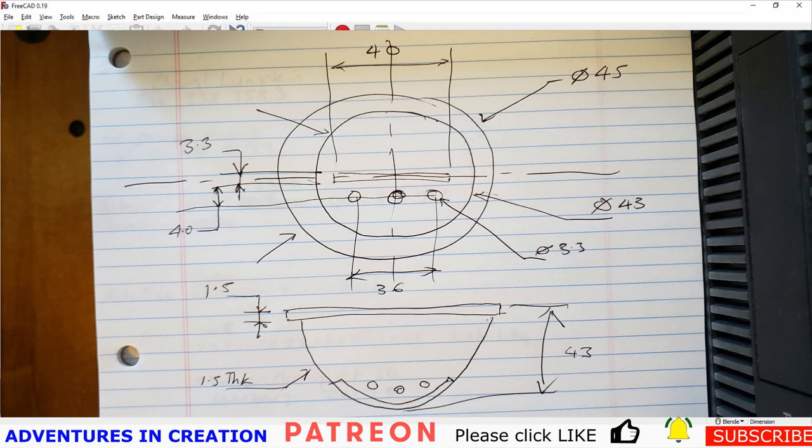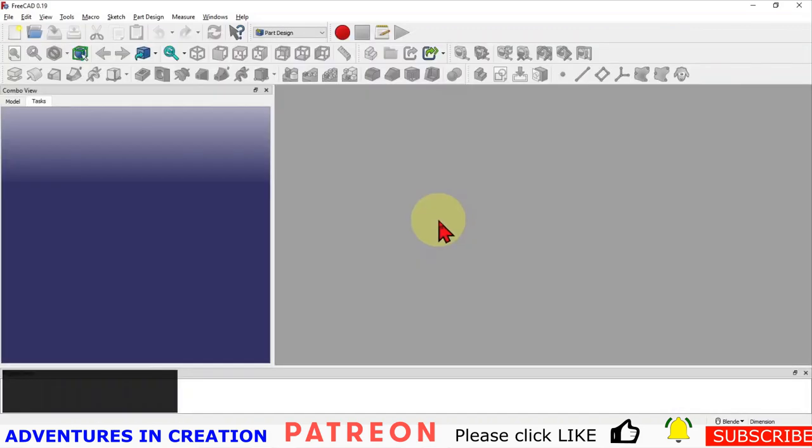So we have a rough sketch of what our ball marker is going to look like. What we're going to do is create this model, create the ball marker, and 3D print it so we can see what it looks like at the end.